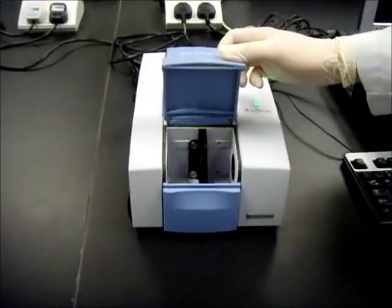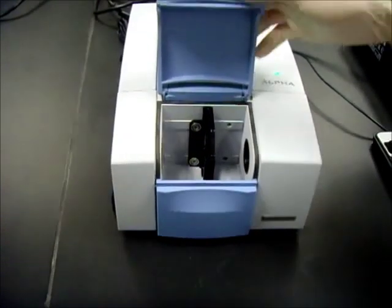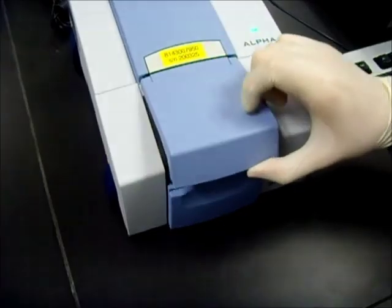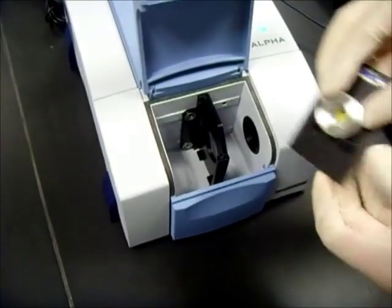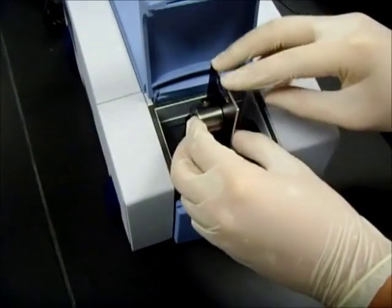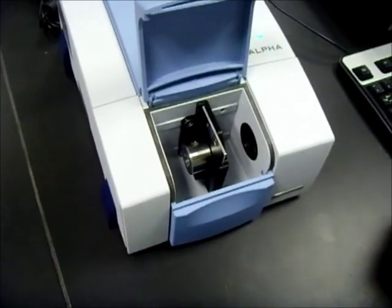Open the cover of the FTIR machine. Check that there is no sample inside, then close the cover. Now click the background scan. Once the background scan has been done, open the cover again. Place the sample assembly onto the holder and put the whole entity into the FTIR machine. Close the cover and click Sample Scan.